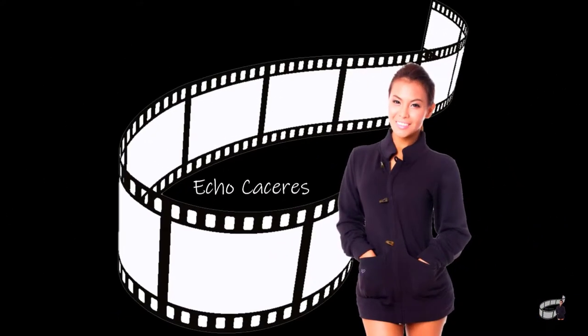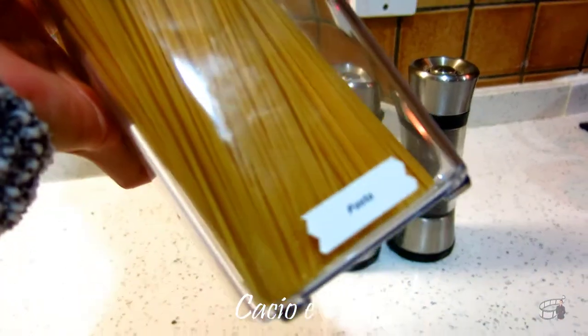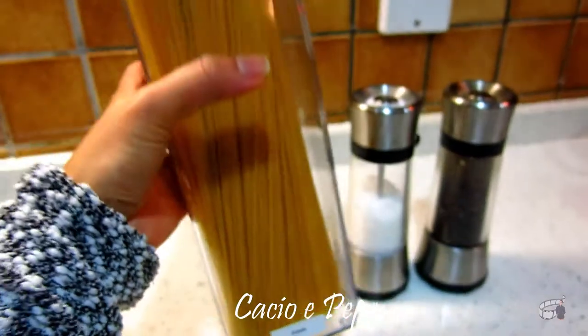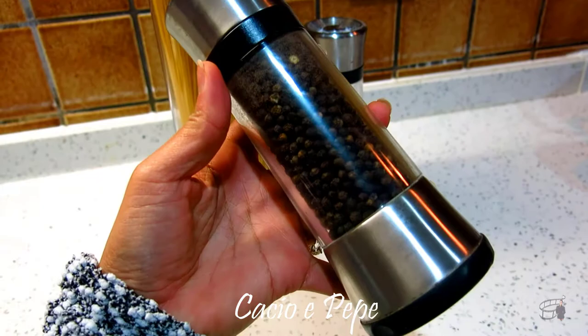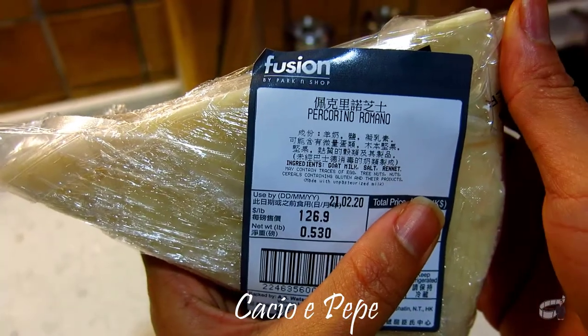I'm Echo and welcome to Echo's Kitchen! Here are the ingredients. We're going to need some pasta, salt and pepper, some water and pecorino cheese.